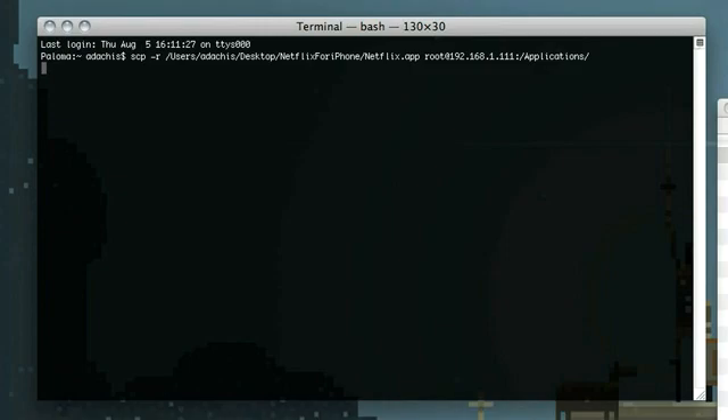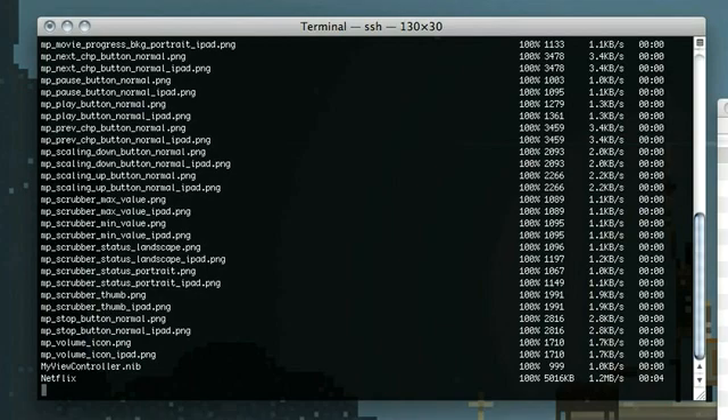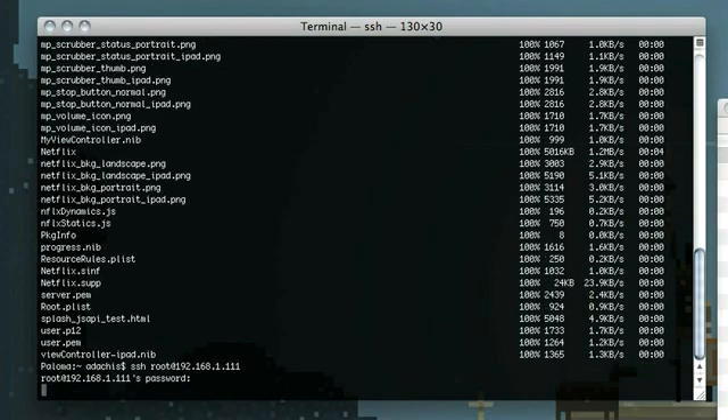As you can see, it copies over pretty quickly. Once you're done, there's one more thing we need to do to get the Netflix app to function properly. We're going to SSH into your iPhone — you just do SSH space root at your iPhone's IP address, hit enter, and be prompted for a password. The first time you log in, your password is going to be Alpine. You're probably going to want to change that for security purposes.